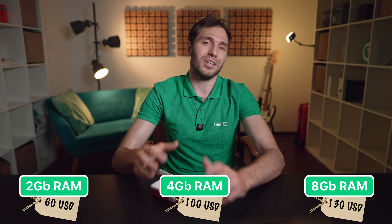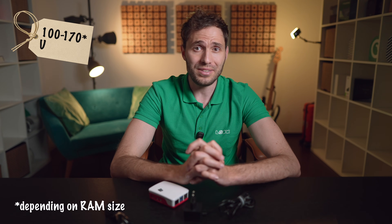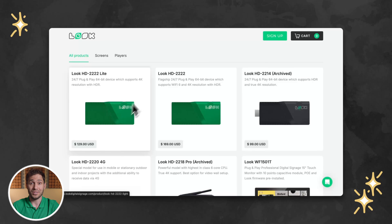But right here on my desk, I've got the newest model that really makes a difference — the Raspberry Pi 5 with 4GB of RAM. This one will already cost you around 100 to 120 US dollars. Keep in mind that if you're planning to use this mini PC as a digital signage player, you will need to get a few extras: a case like this one I have here, which even includes a built-in fan, a power adapter, a micro SD card since the Pi doesn't have internal storage, and a mini HDMI to standard HDMI cable to connect it to your display. The full setup for the latest Raspberry Pi model will run you over 150 US dollars, which is roughly on par with our flagship Luke HD2222 player — a device that offers similar performance but works straight out of the box.